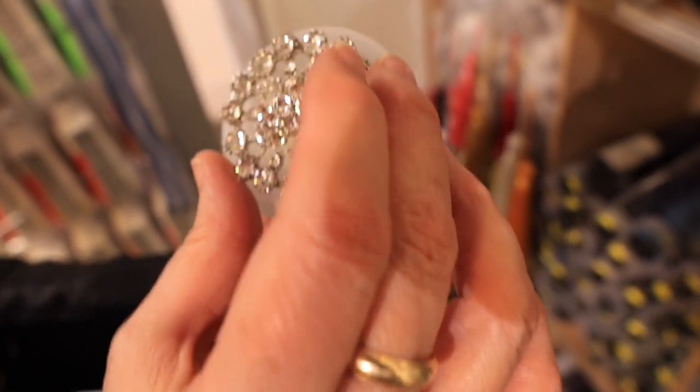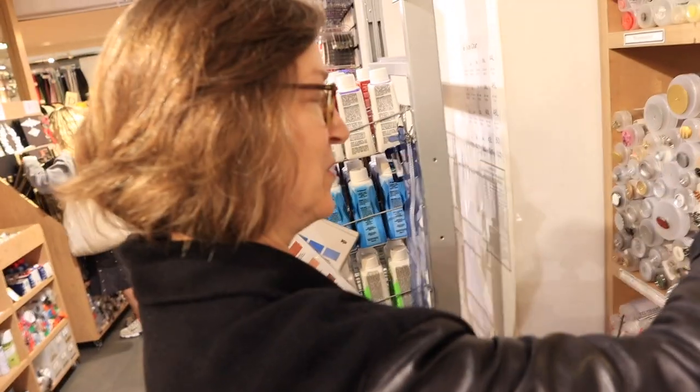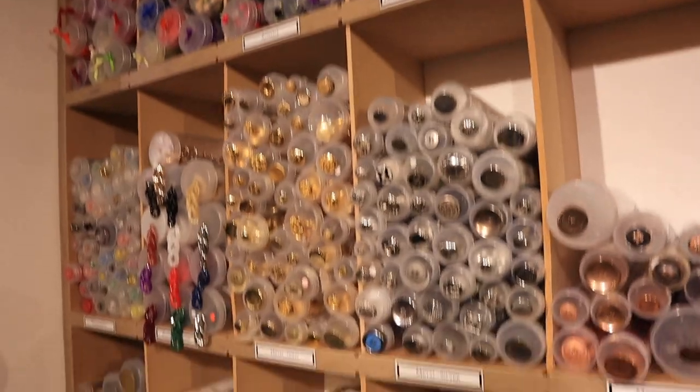You wouldn't put that through a buttonhole but it would be a really lovely decoration. And they have buckles too - diamante buckles. There's a round one, a square, an oblong buckle.